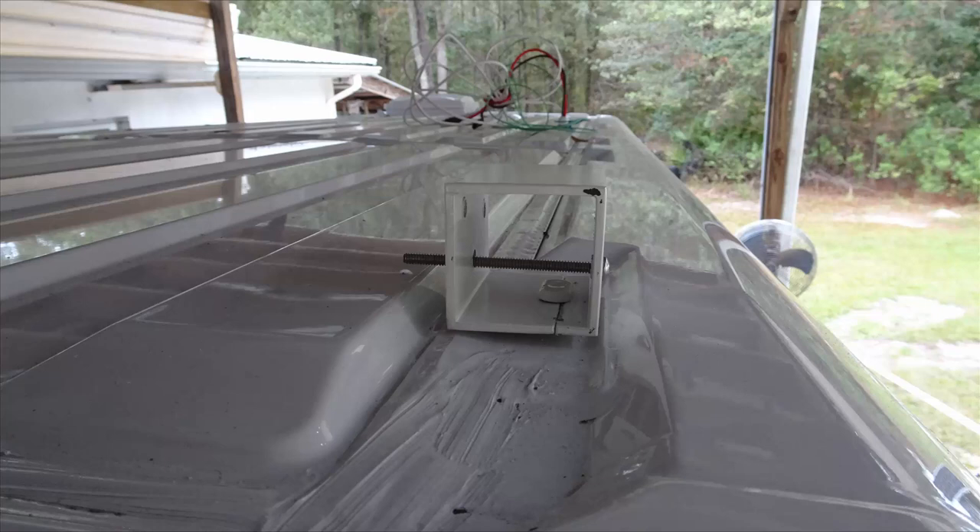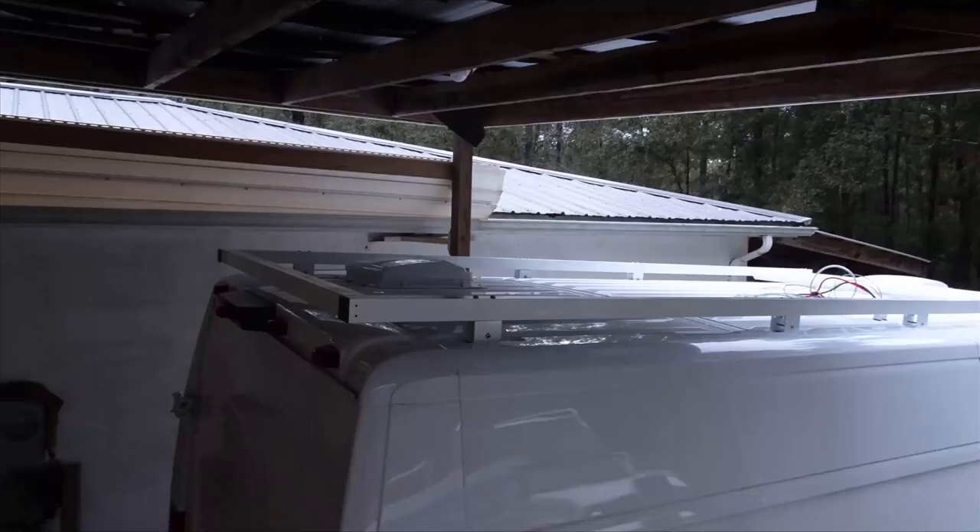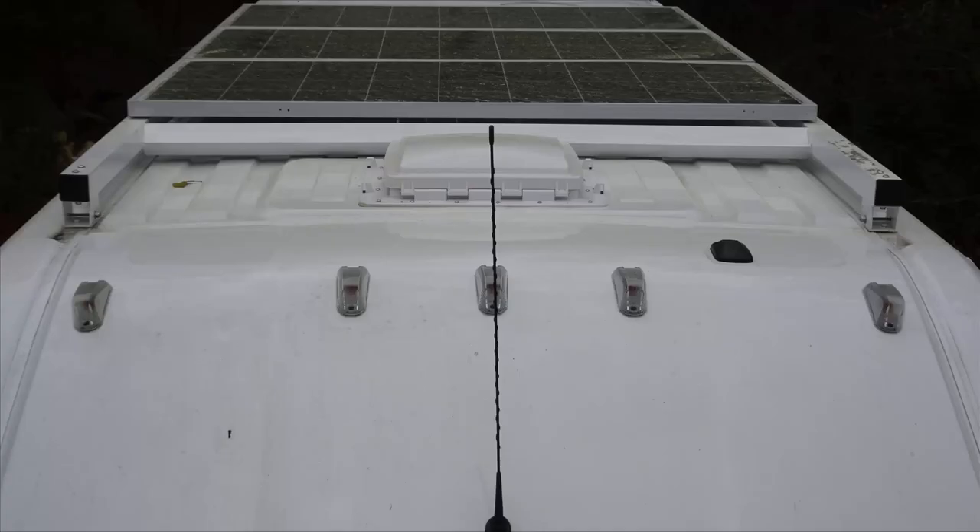Next we welded up the roof frame assembly using the same two inch square aluminum tubing, eighth inch thin wall. Once we got it welded together we put it up on the roof. We found that the front crossbar just barely touches the roof, so we put the frame down underneath the vehicle and jacked against the springs with the jack in the middle.